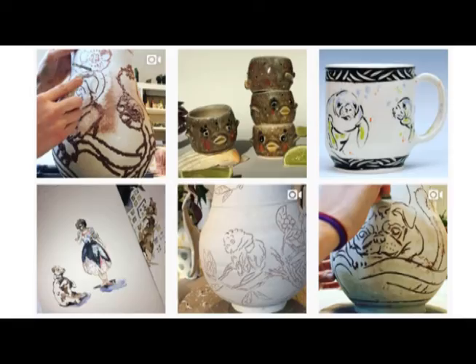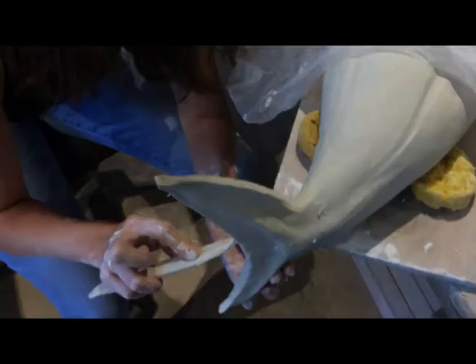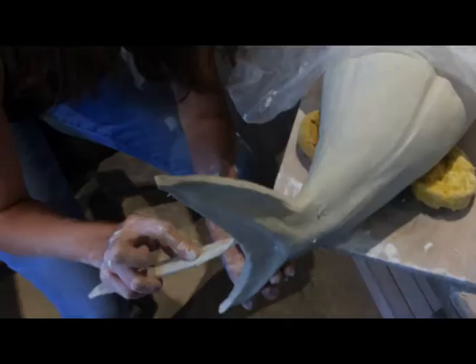Being able to spend the majority of my time doing art would be a success for me. I'm much more pleased with my pieces today, so it's cool to watch yourself grow.